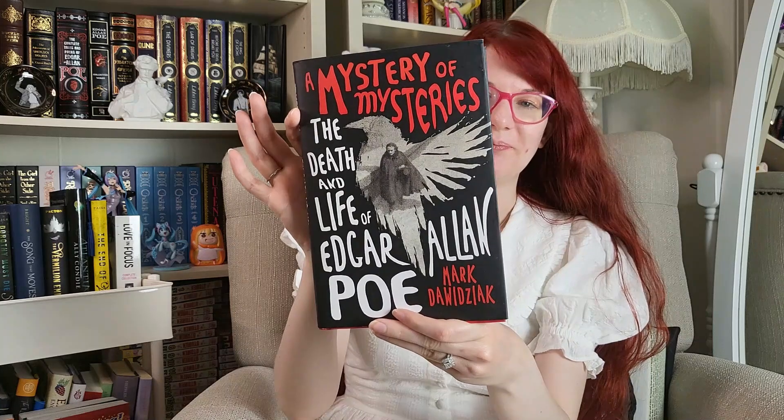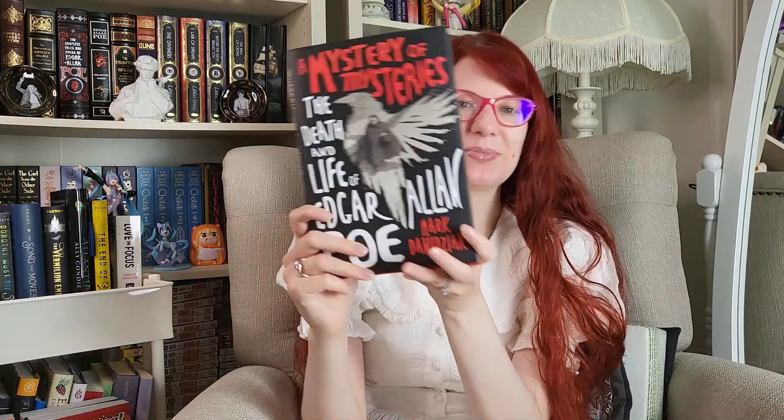If you didn't know, I love Poe. And I saw this biography called A Mystery of Mysteries: The Death and Life of Edgar Allan Poe by Mark Dawidziak. It's a brilliant biography of Edgar Allan Poe that examines the renowned author's life through the prism of his mysterious death and its many possible causes. If you're interested in the whole mystery behind how Edgar Allan Poe died, this might be a good one. I'm buying anything that's about Poe or inspired by Poe, so I had to get this one. Plus, it has a really cool cover — I like how it's a raven with Poe in the center.